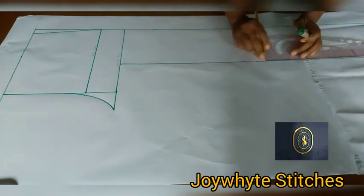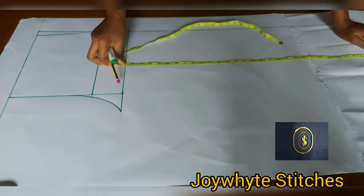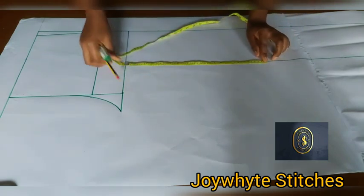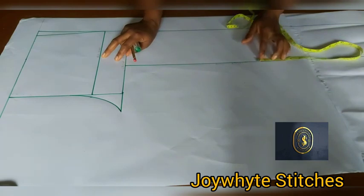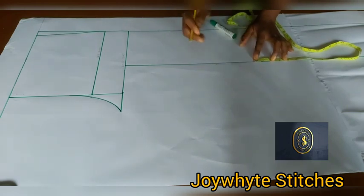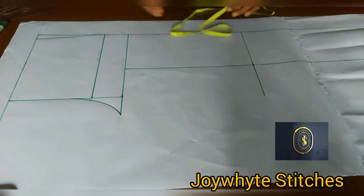The next measurement is the knee line. Measure what you have here — 32.75 inches — divide by two, put a mark there, then come up with 1.5 inches (or 2 inches is also fine). This is our knee line — rule it and extend the line.